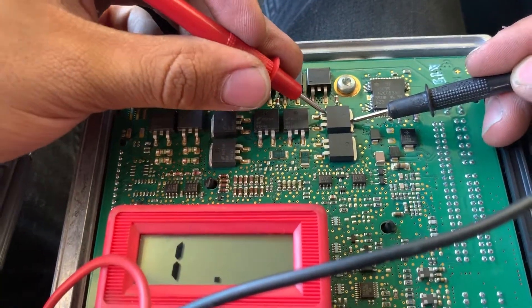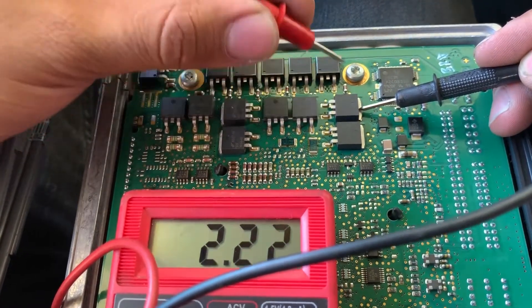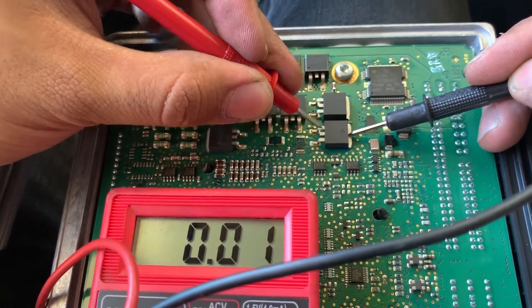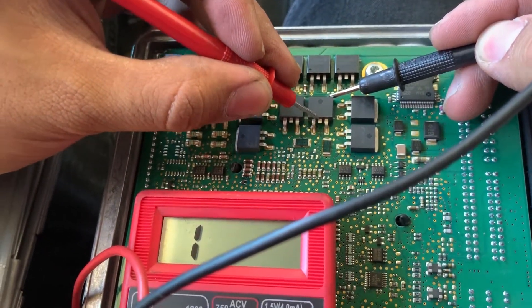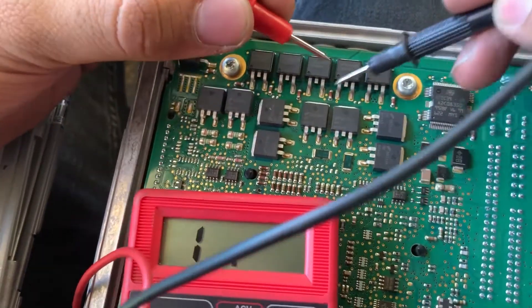So we're going to start off with the first one. There's one right there — this one's good. We'll go on to the next one. Okay, this one's good. That one's good as well.